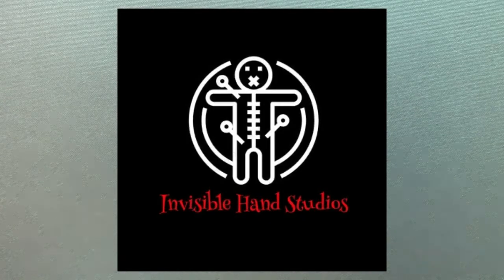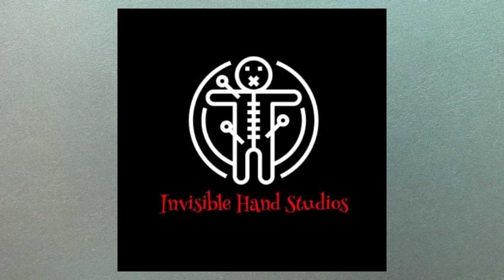Adam here with Invisible Hand Studios. I'm here at Discover Games to talk about brushes and how they relate to miniature painting and hobbying in general.